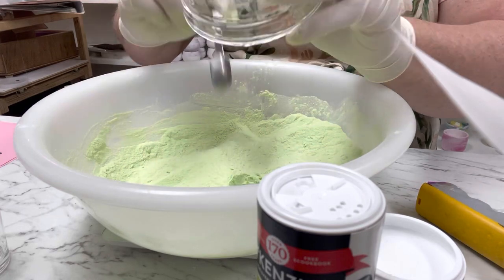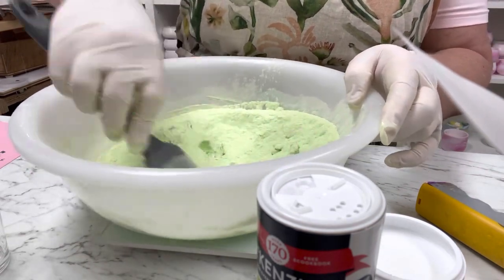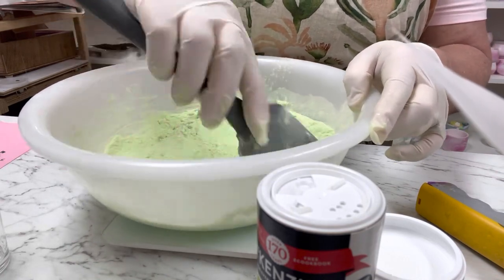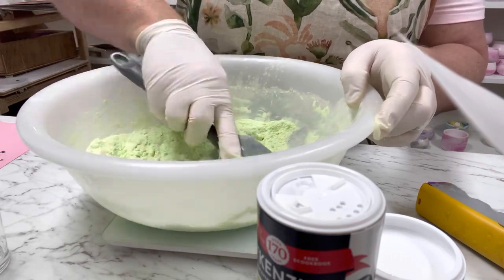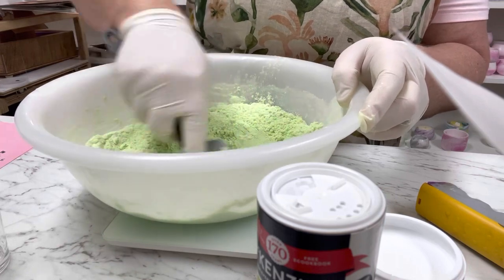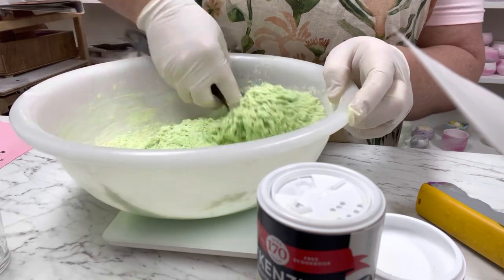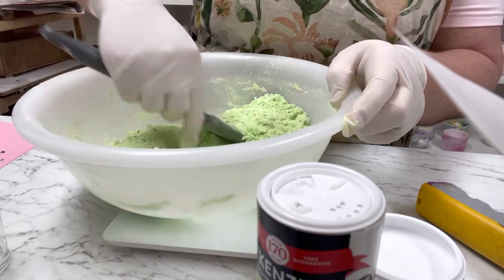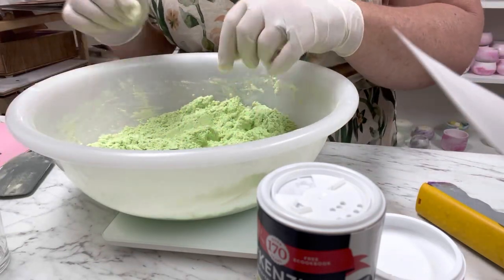I'm going to pour this directly into the bicarb mixture and mix it — first with a spatula. This won't be enough liquid on its own, so you can add some water. I suggest using witch hazel. I'm also adding a quarter teaspoon of sweet almond oil to help bind it together. I wouldn't use an expensive oil here since it's not going on the skin.